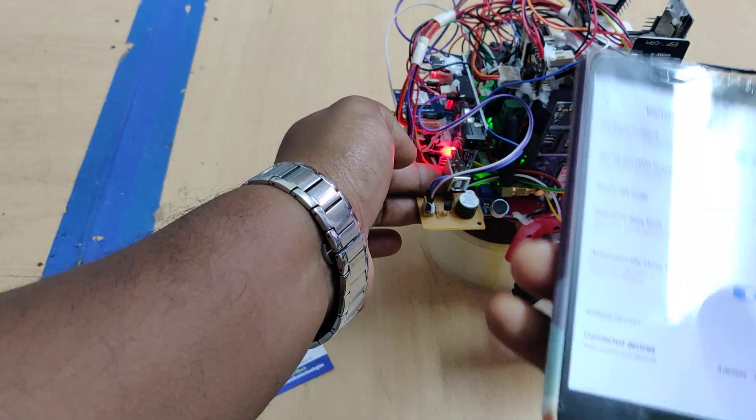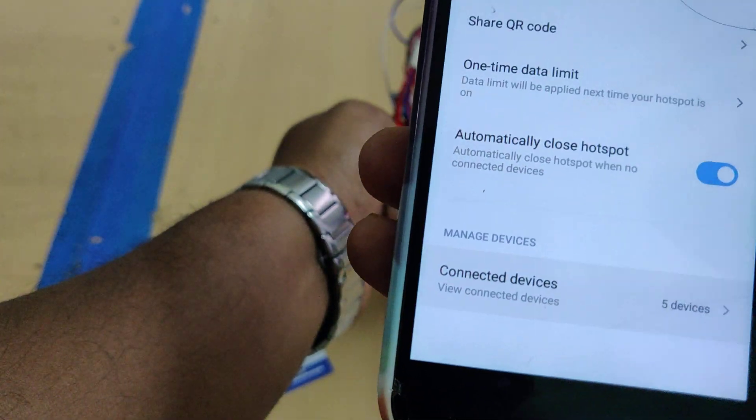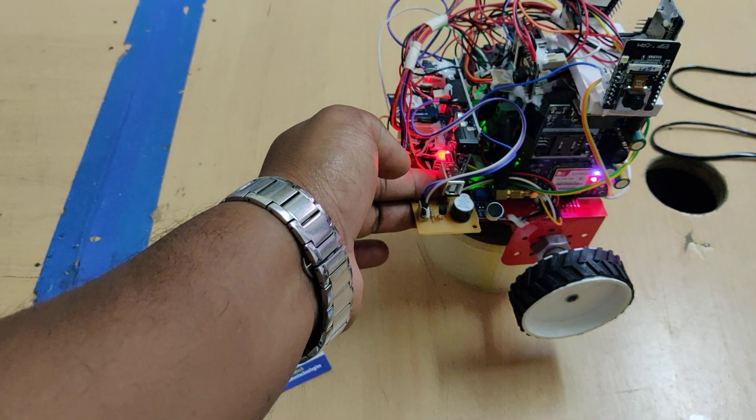Wait for some time and we can see the devices connected. Here we can see four devices connected — those are the four ESP32 cameras only.